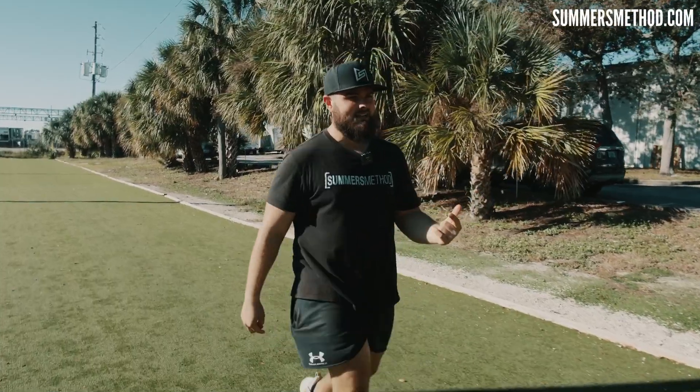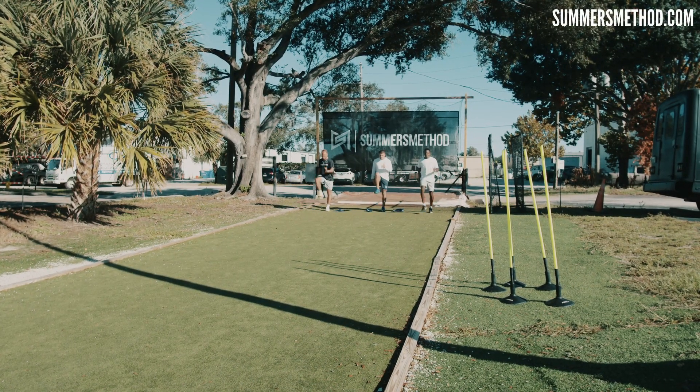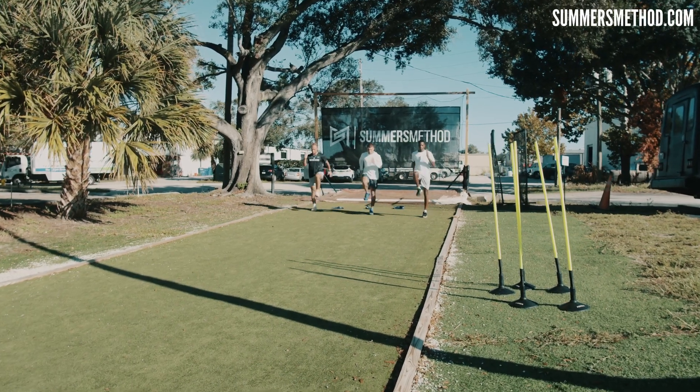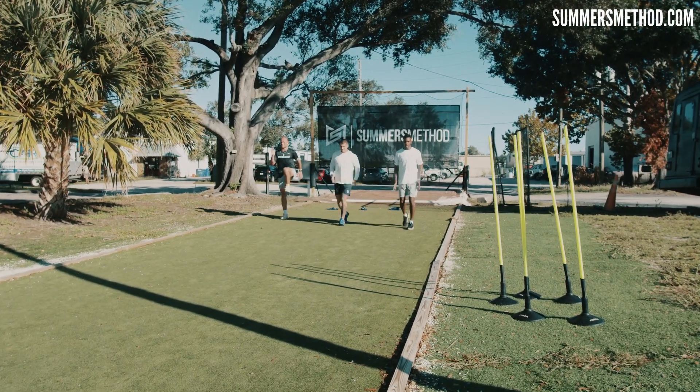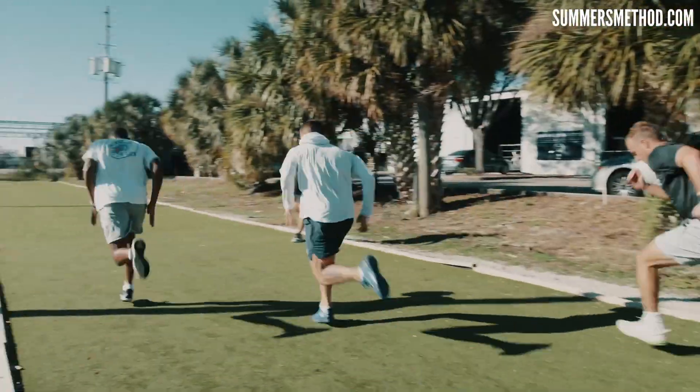And then we're going to walk back to the line, hit it again. So set, snap down hard. Big toe to the shin. Bounds — pop, pop, pop, pop, pop. Roll through.